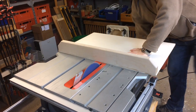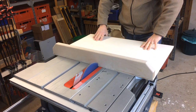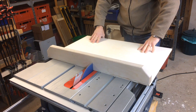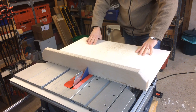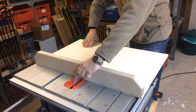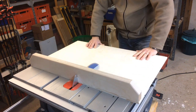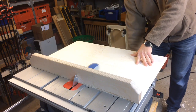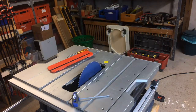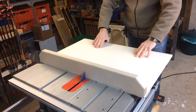Then I made the first cut through the back fence and into the base of the sled. I pushed it very carefully and ran into a problem with my riving knife because it turned out it wasn't really exactly aligned with the blade. For the moment I took out the riving knife completely and then repeated the process of cutting into the base about two thirds into the plywood.